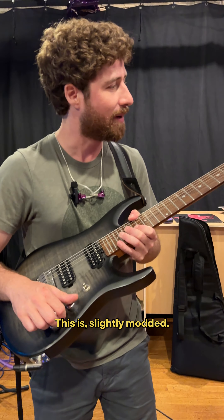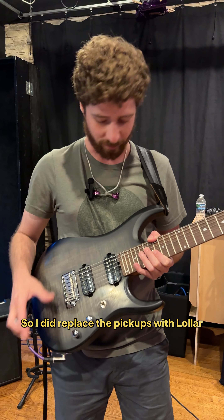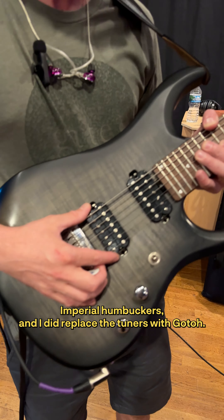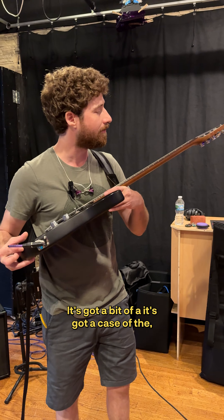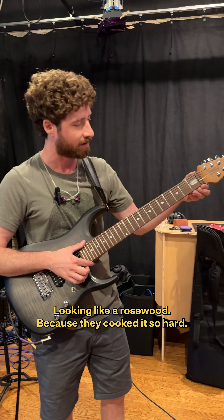This is a slightly modded Sterling JP-157. I did replace the pickups with Lawler Imperial Humbuckers, and I did replace the tuners with Gotoh. Other than that, it's the same guitar. This thing's great. It's got a roasted maple fingerboard that looks like rosewood because they cooked it so hard.